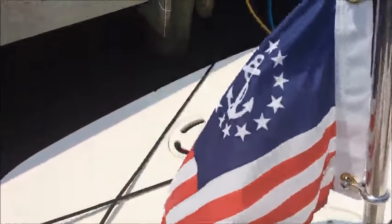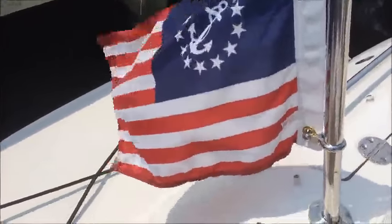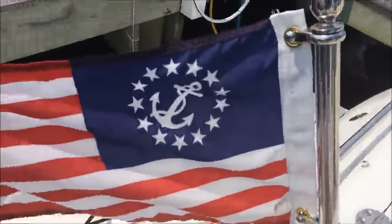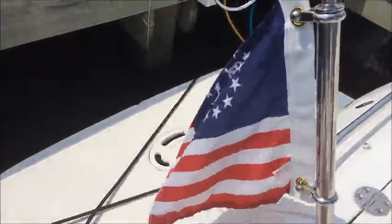But it's a light flag. It blows really well. And it connects with your standard connections for any other type of flag. Happy with it. Hope this helps. Thanks for watching.